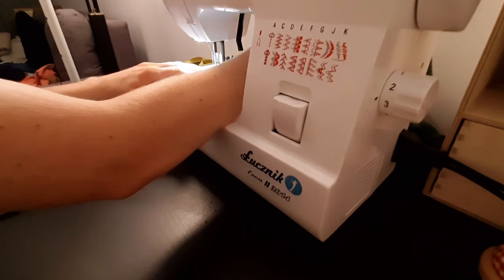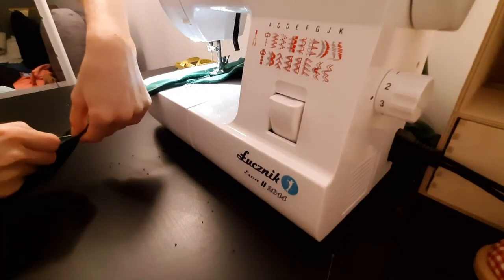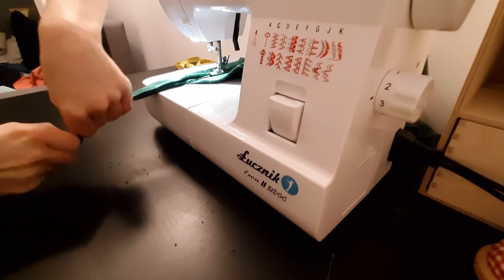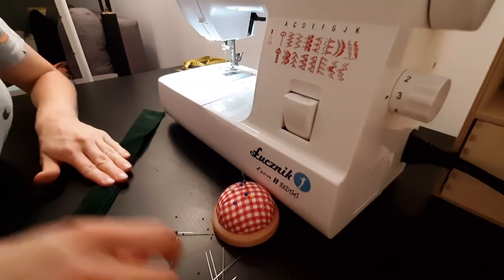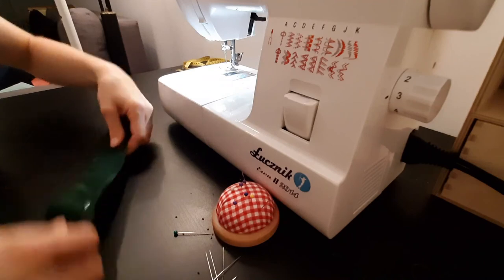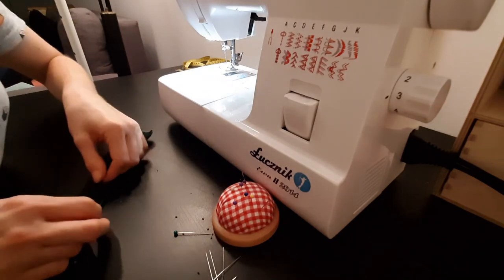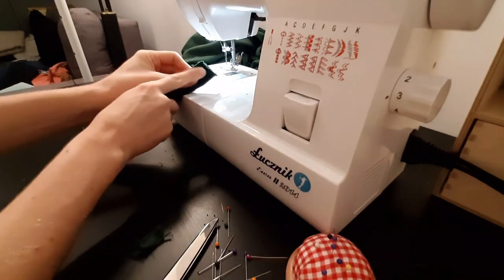At the end of sewing the main body I fold the tie and sew it to the end. I fold the free edges inside to prevent the tie from tearing. I also cut off the edge of the tie, fold it inside and sew it.